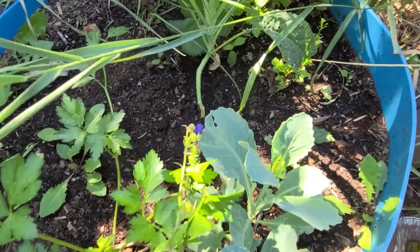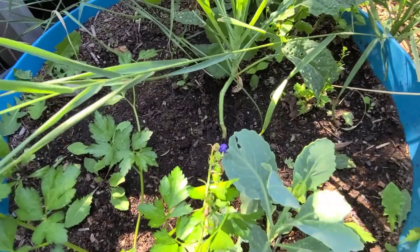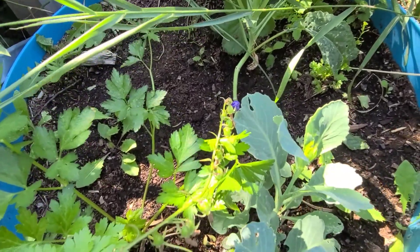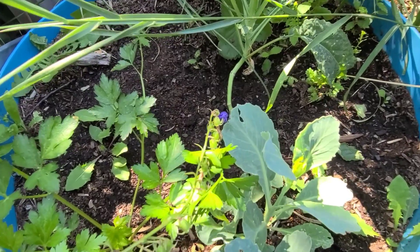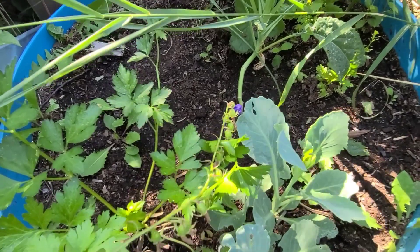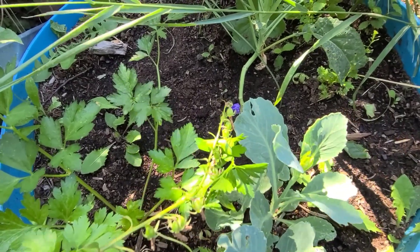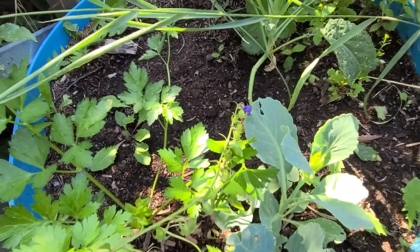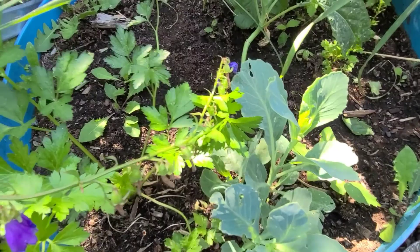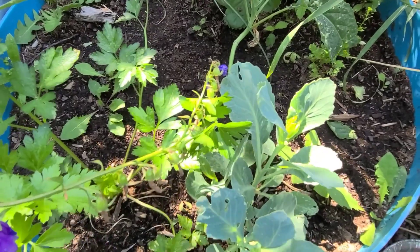I have not given up on the regrow broccoli though. I've had so many issues with pests this year, and that could have been what affected this challenge. I'm going to keep trying with the regrow broccoli challenge but doing it off camera. Whether it succeeds or fails, I will let you guys know and give you an update.